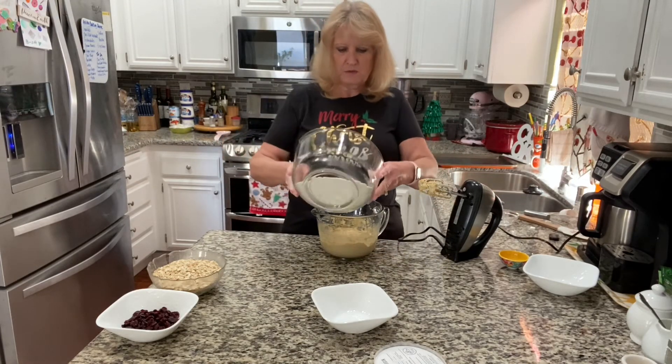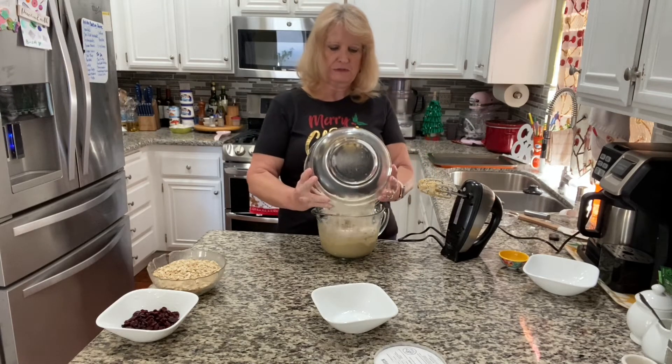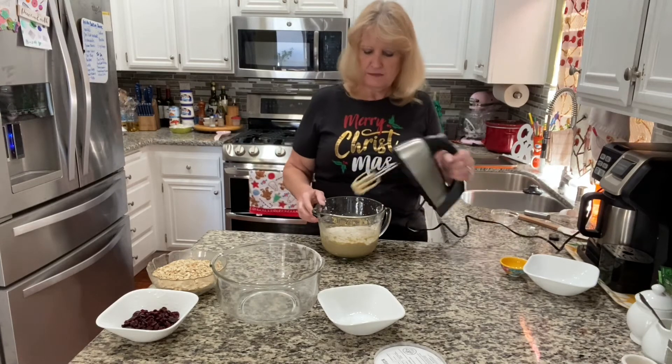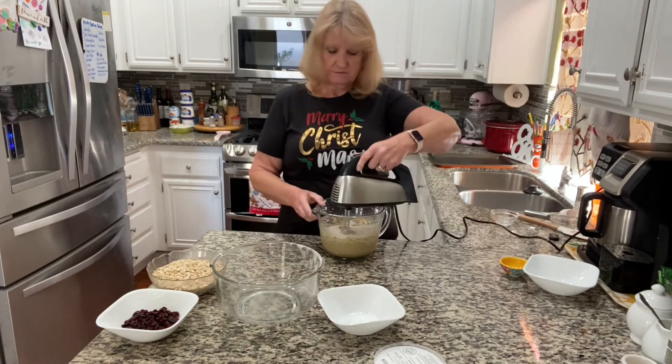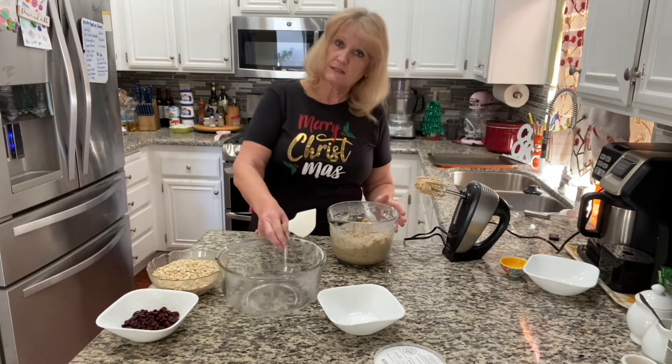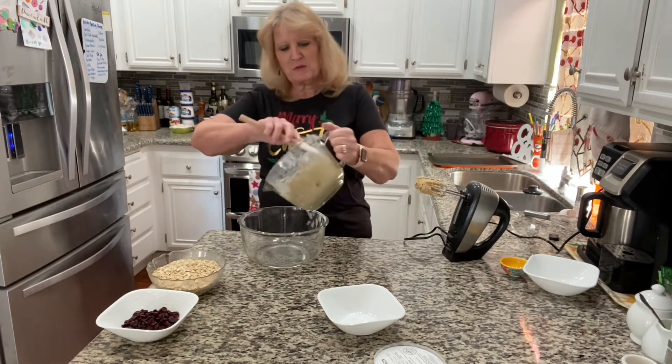I probably put these in the wrong bowl — I should have put everything in the bigger bowl. We'll see what happens. And just as I suspected, I needed to use the bigger bowl, sorry!